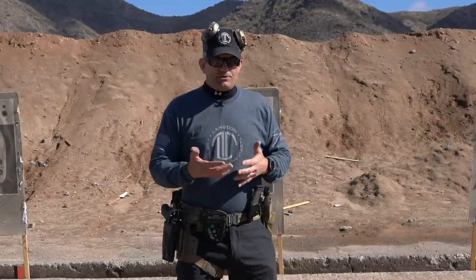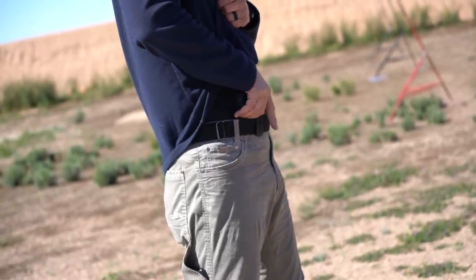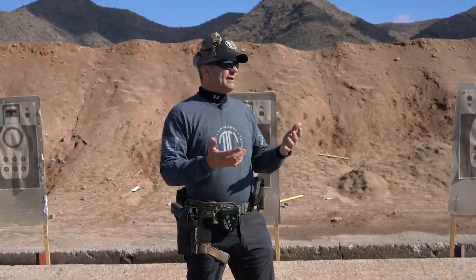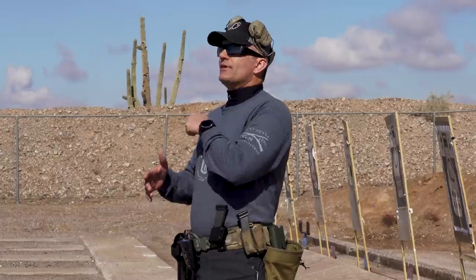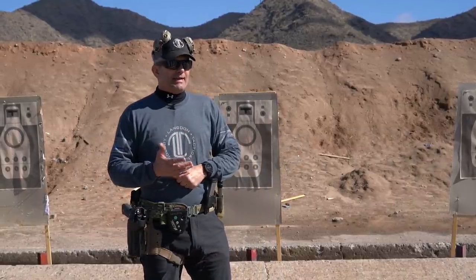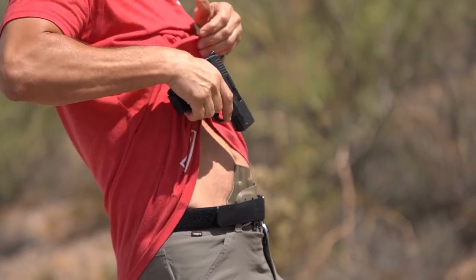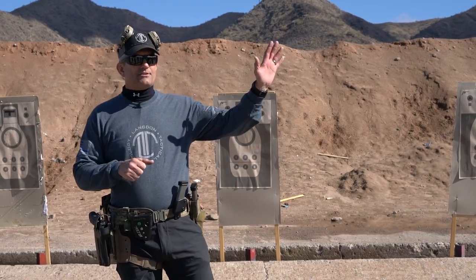Three things are important to be able to do from an appendix draw. First is a bottom-of-the-garment draw — depending on the clothing you're wearing, like a jacket or multiple layers, you may have to use your support hand to grab the garment and pull it all out of the way to access the gun. My preferred method is to grab the shirt and pull the whole thing up and out of the way — I think that's the fastest and most consistent because it removes inconsistencies from different garment lengths. Finally, you need to be able to draw with only one hand, sweeping the garment and drawing one-handed efficiently.